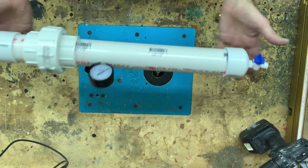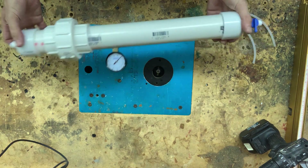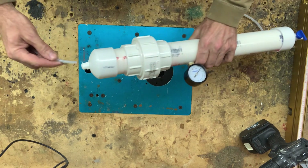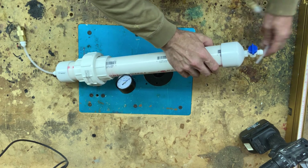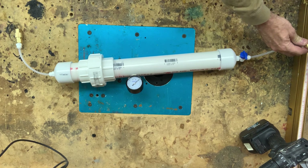We're back in the workshop. We've got a completed cylinder here and now it's time to do a leak test. I'm going to thread on some PTFE — actually, these are slip connectors, threaded on one end, slip connector on the other. Super convenient. Then I'm going to connect an airline here.